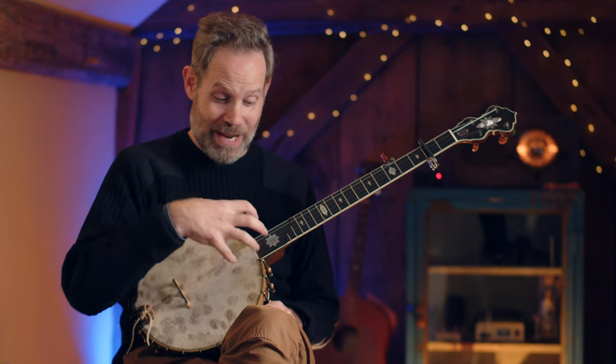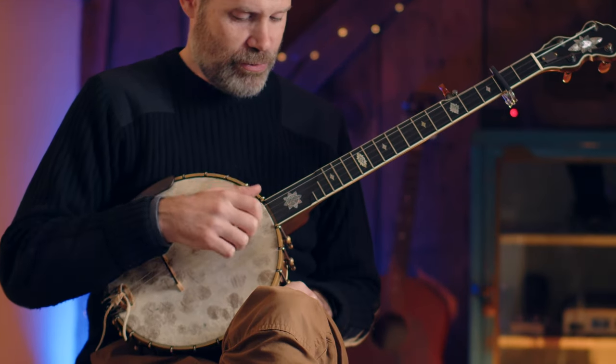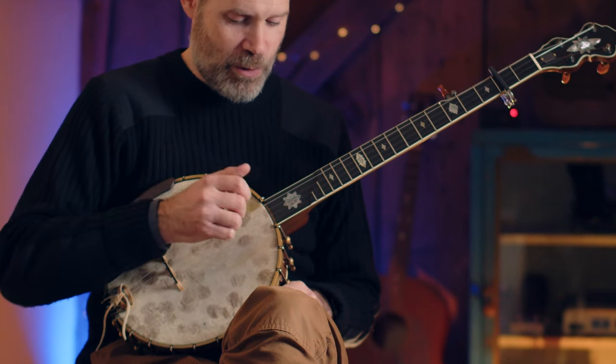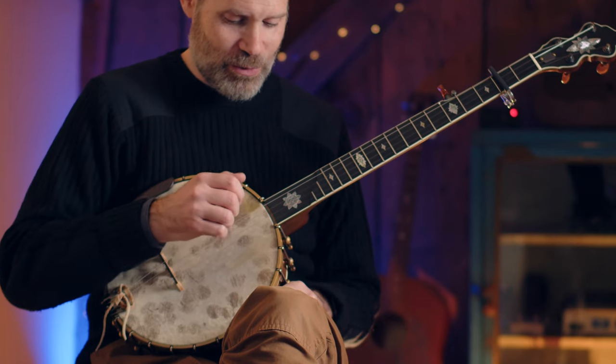Let me count that for you so you can feel how the resolution of my right hand is changing measure to measure. [counts: one, two, three, four — one, two, three, four] Now let me count the ands as well so you can really hear where the upstrokes fall.